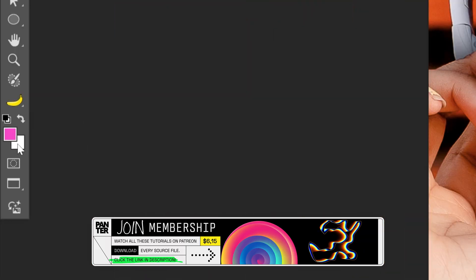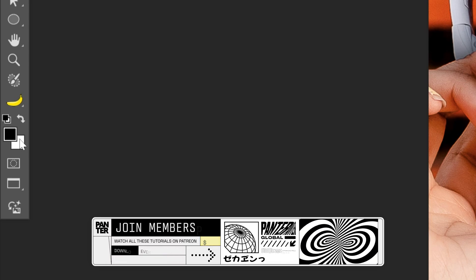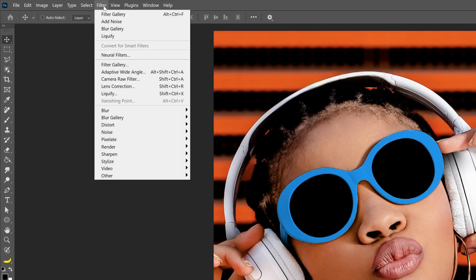And then we're going to go here to the colors and make sure it's on black and white. So the foreground color is going to be black and the background color is going to be white. Now let's go to the filter, filter gallery.